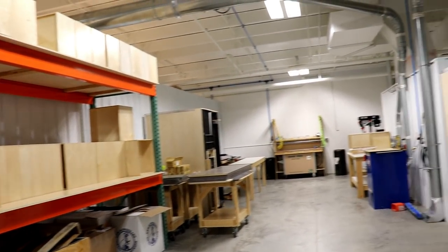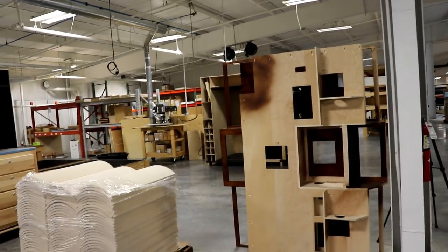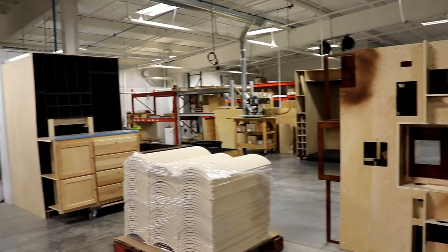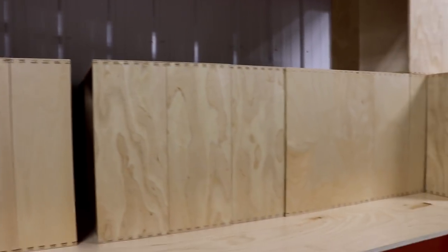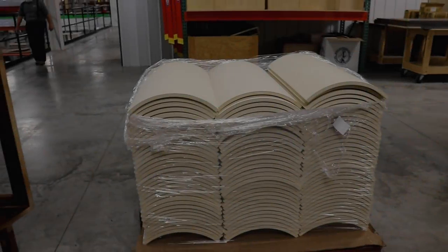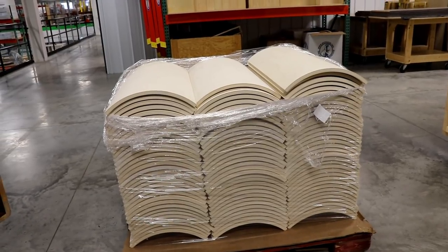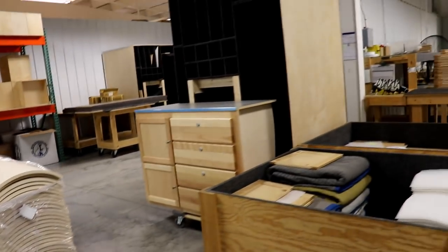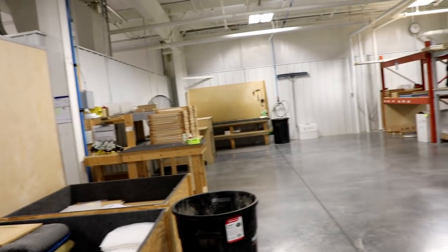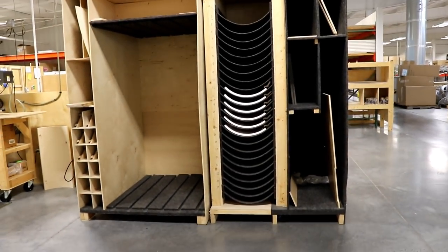This is where they build all the cabinets. I'm going to show you a little bit later where they stain them — they actually have a facility down below where they do the staining. This will give you a better look at their fit and finish. These are some of the drawers for the units — see how they're dovetailed. Here are some cabinet door panels ready to be prepped. This is where they do a lot of the cabinet work, and then they place them in bins to go down below.